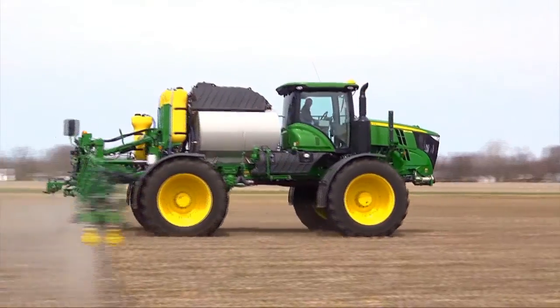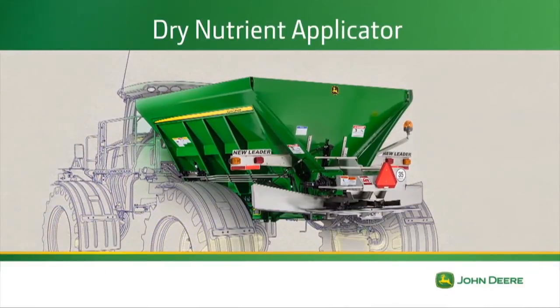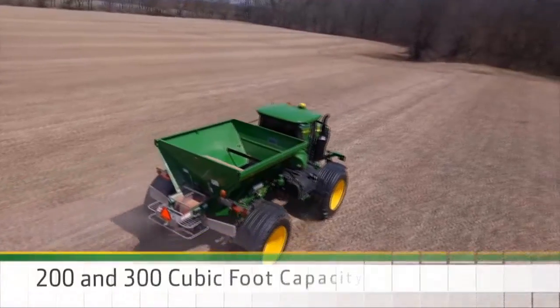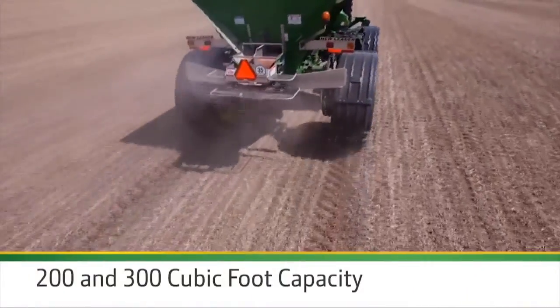Air Boom Purge makes clean-out quick and easy. Convert the R40-45 to a dry-nutrient applicator for 3-season productivity, with 200 and 300-cubic-foot dry-spinner spreader options for dry-nutrient or lime application.